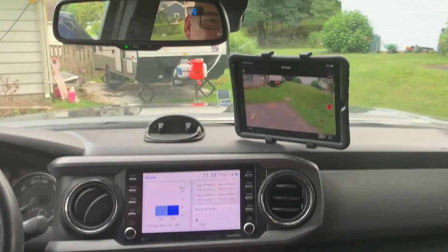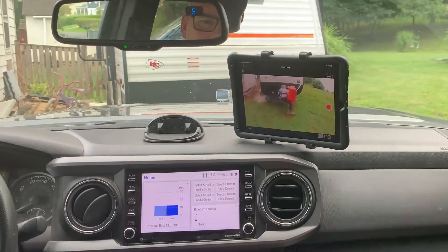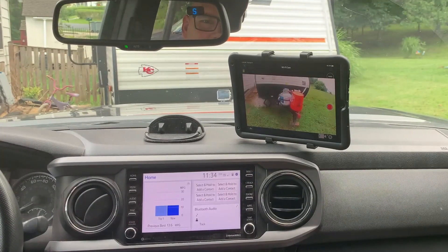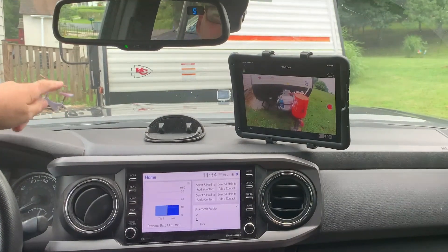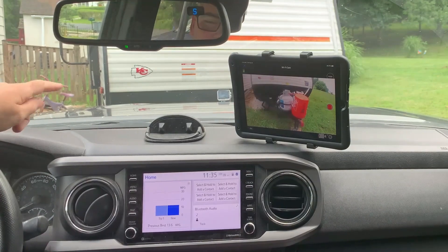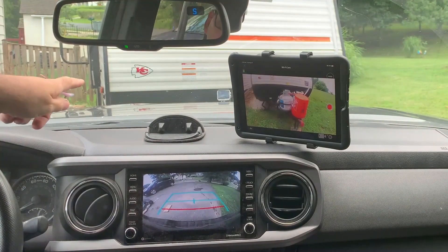It also works as a camera so you can record your off-roading. Just hit record and you have a nice video of everything you're doing. You can see yourself approaching an obstacle — getting close, getting closer — and look over the hood: there is no way I would have done this without getting out and taking a look. But because I've got the camera up there I can see everything coming up to it. It's a really good tool, and that camera version is $60.